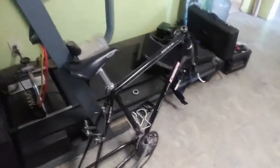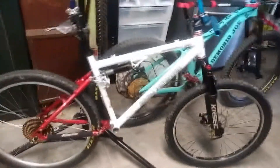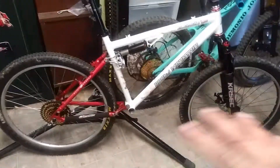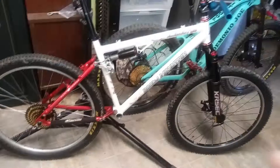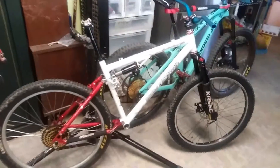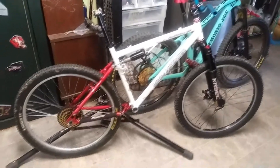I took all the parts off this build, which I've never shown and should have, and I'm putting them on this newer project. The frame and all this is older — maybe early 2000s — but I got the frame for a pretty decent deal. If you know me, I'm totally addicted to bicycles, so I figured I'd build something off this.